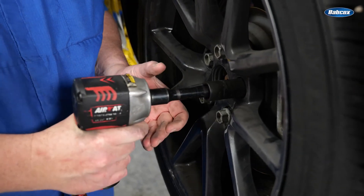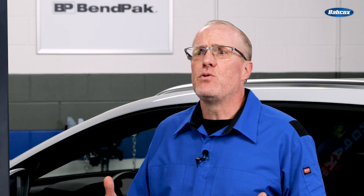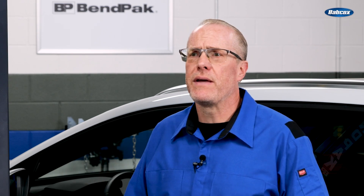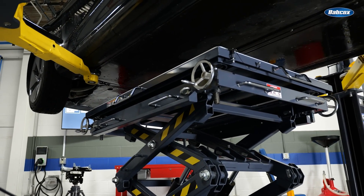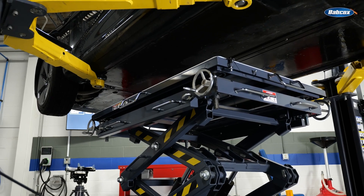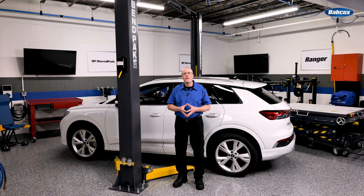If you're changing tires or doing other work where a mid-rise lift is sufficient, make sure the lift you choose has long enough frames or platforms to reach the manufacturer-recommended lifting points without contacting the battery pack. Be sure to know the vehicle's weight compared to the capacity of the automotive lift intended to lift the load. EVs and HEVs are generally heavier than their internal combustion counterparts.